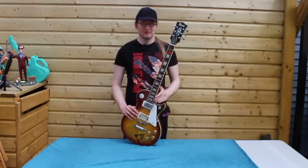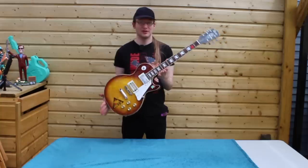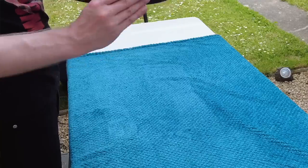And even then, the budget — £130 at the time — would have been about two-thirds of his wages. But this was the guitar he got, and this was the guitar that was eventually handed down to me.